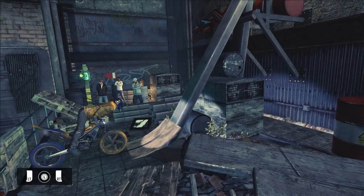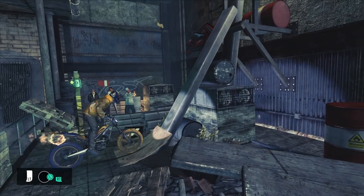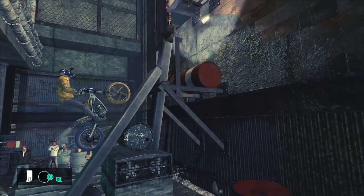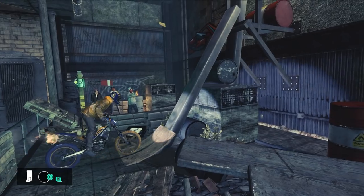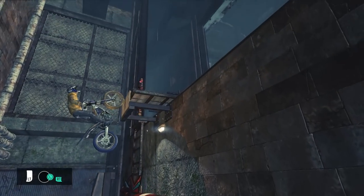To perform this consistently, simply lean forward at the start then accelerate up the ramp. Normally, leaning forward at the base is not ideal and it's not something I'd teach you. But in this situation, it lifts the front wheel just enough that it makes it a consistent method to use.